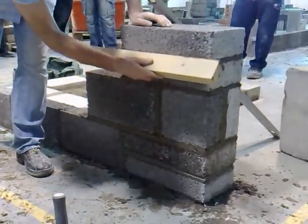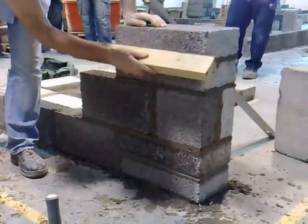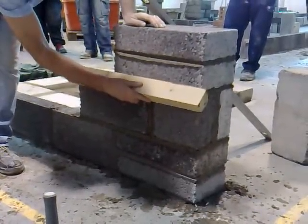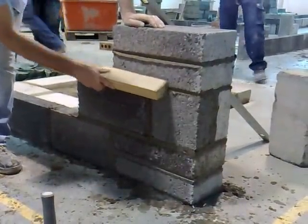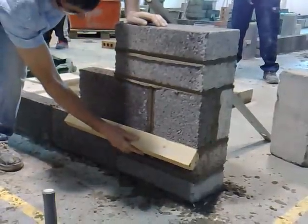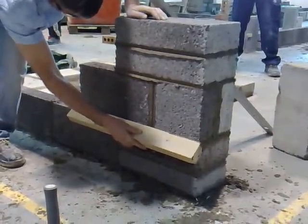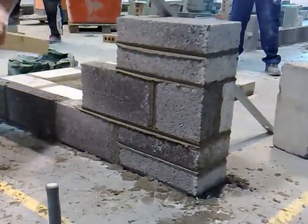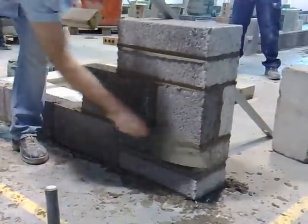So Joey's doing the cross joint first. He rubbed it and then scraped off the excess mortar, and then you just do the bed joint. The V joint makes the joint look really sharp.